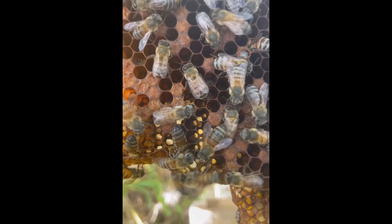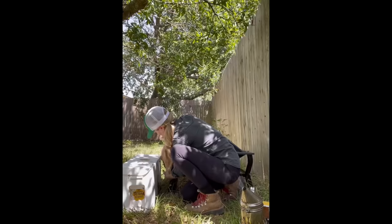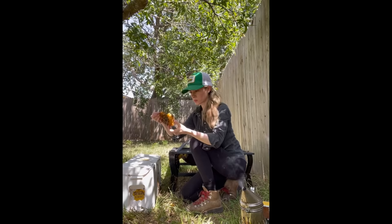There was also a baby bee chewing her way through her cell and trying to emerge into the world during the removal process. So as I worked to remove the final pieces of comb, I just kept working as slowly and carefully as I could.